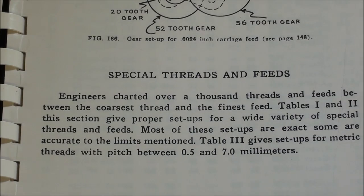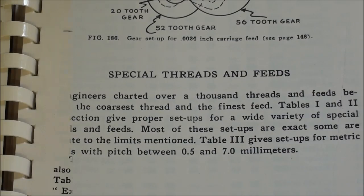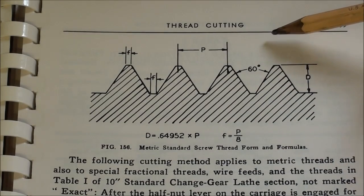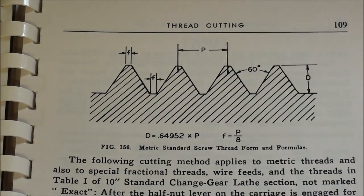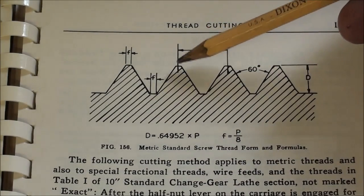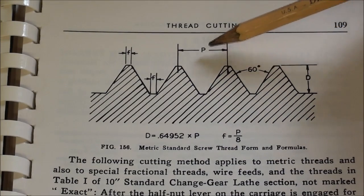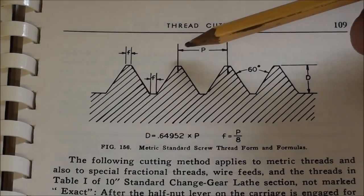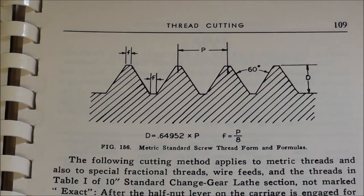I'm going to turn to that chart directly, but one other thing first. With metric threads, the diameter is going to be in millimeters rather than thousandths, although you can convert and use thousandths if you do not have a metric micrometer — you'd call that a soft conversion, but it's going to work. Something different about metric threads is that instead of stating the pitch in threads per inch, the pitch is the distance from the top of one thread to the next. So when I cut a thread that is a 1.75 millimeter pitch, the distance between the crests is 1.75 millimeter, and that's what we're setting the gears for.